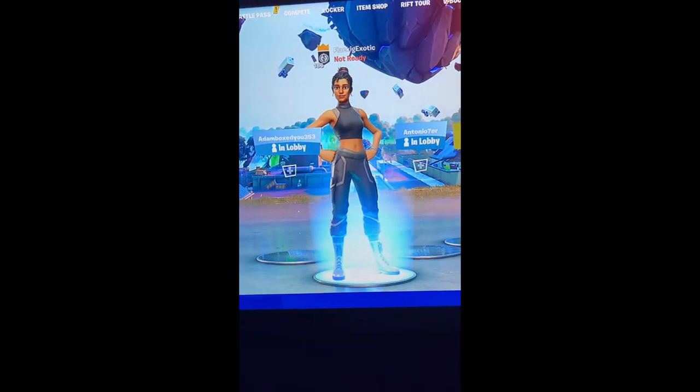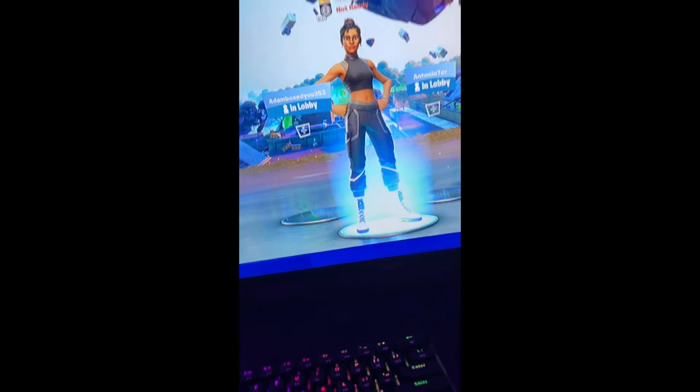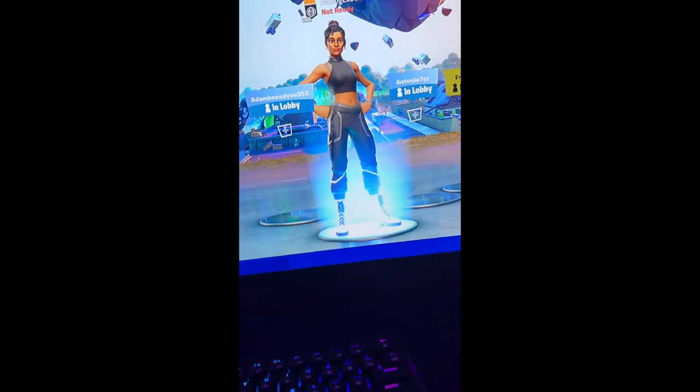I'm going to leave the links for the keyboard, mouse, mouse pad, and adapter in the description. By the way, I bought these on Amazon, just go check there. Have a good day!